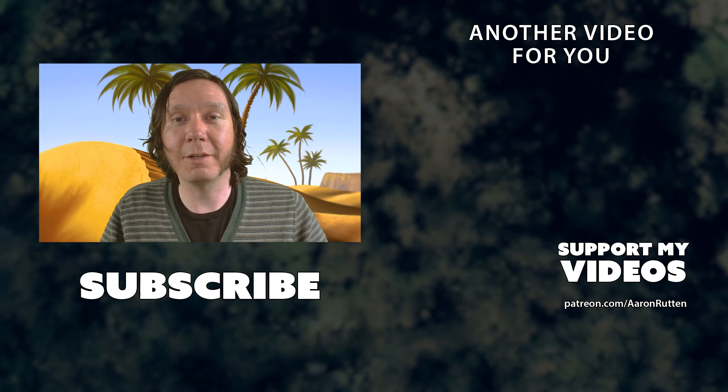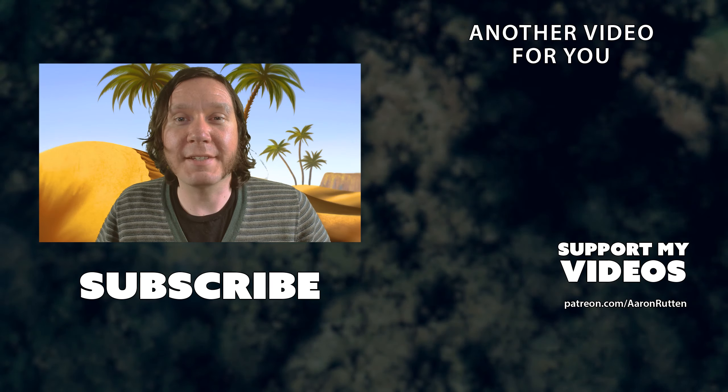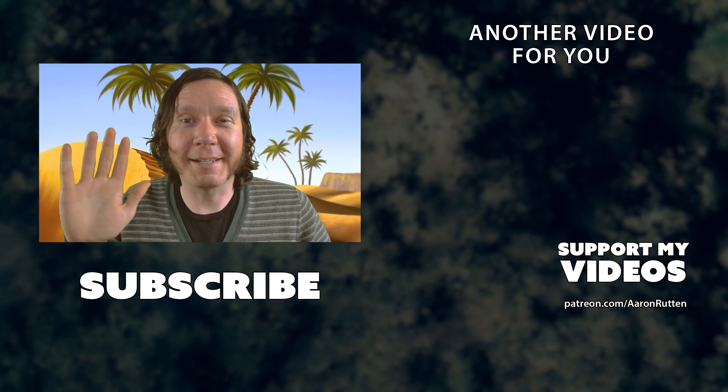Thank you Logitech for making such a killer camera. If you want to get your hands on one I'll put a link down in the video description below. If you enjoyed this review, take a quick second to like this video. If you're new to my channel I'd love to have you subscribe — I have a lot more tech reviews like this. Thanks for watching and I'll see you next time.